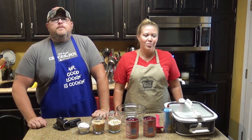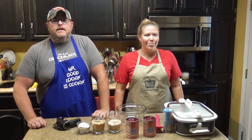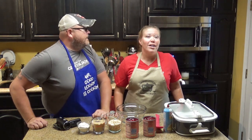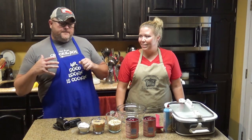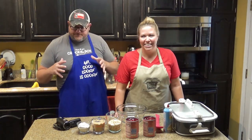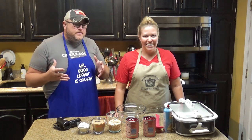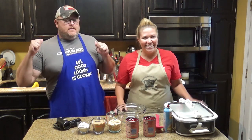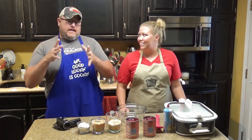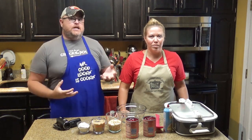Welcome back to another edition of Cookin' Chris's Dishes. Today we're going to cook up another dish from RecipesThatCrock.com, My Beautiful Wife's Cook-O-Blog, and we're going to be making Crock-Pot Cherry Cobbler. There's complicated recipes, there's difficult recipes, there's easy recipes, and then there's Cherry Cobbler. And it's really good.